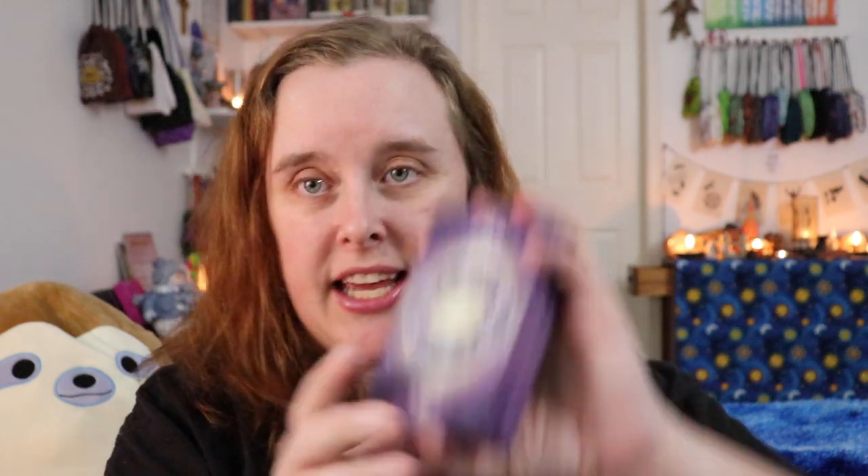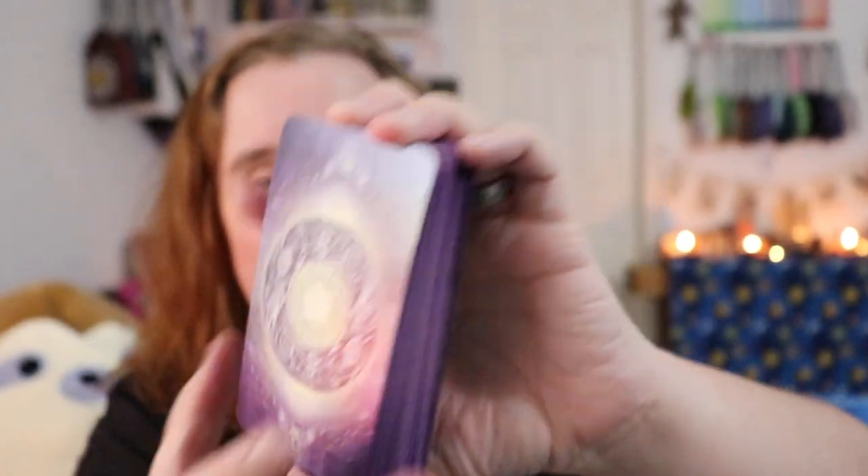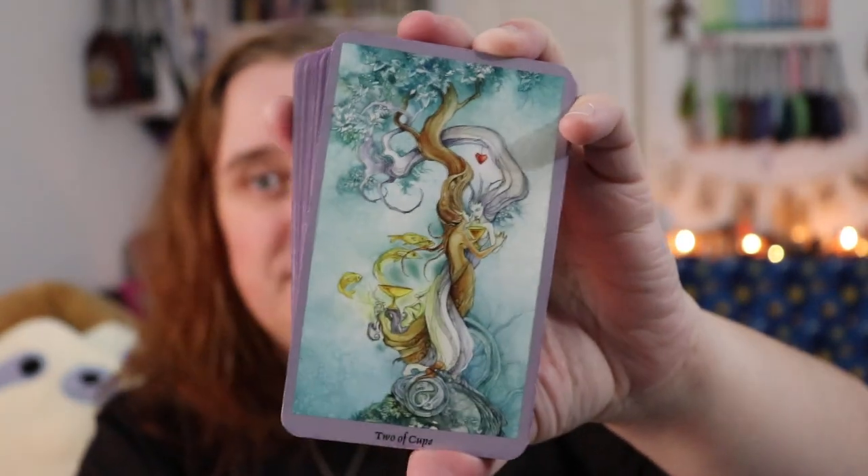I didn't bring my runes to show because I've been working with the same set for quite a while, so check out a previous weekly deck reviews video to learn more about those. Let's get into decks — what I was working with last week. I've been working with my Shadowscapes Tarot, by Stephanie Pui-Mun Law, with Barbara Moore as the writer of the guidebook.